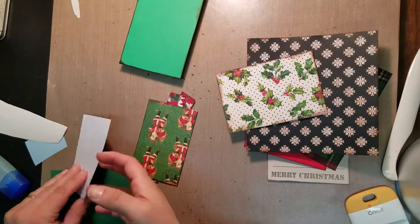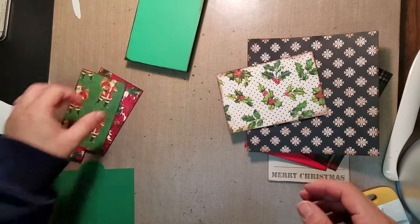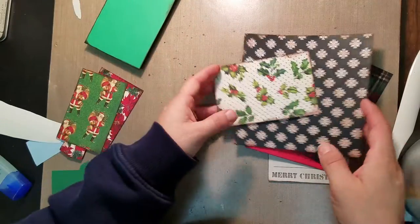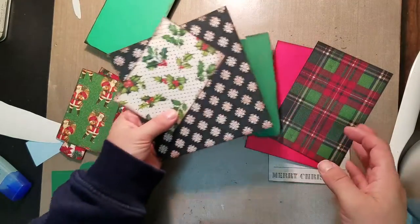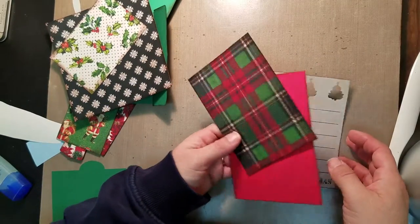We are back working on our exploding box and album, and we're working on our second insert page. These are the extra pages, and then we're also going to do page number seven at the same time.